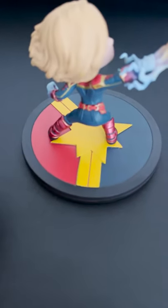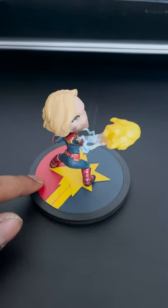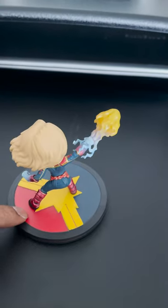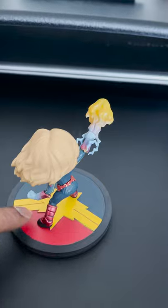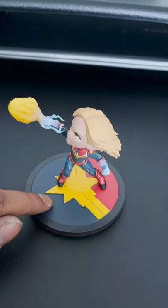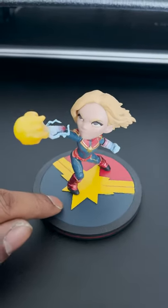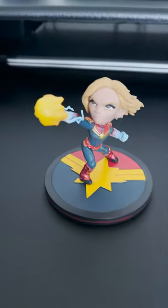It's got a great action scene, and I love the base — it has her symbol on it, which I think is pretty cool. I like the action pose of her shooting what looks like an energy, plasma, or photon burst. I also like how both of her hands are lit up — that's pretty good detail on the creator's side.